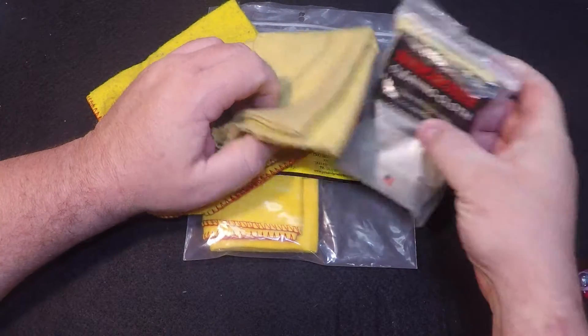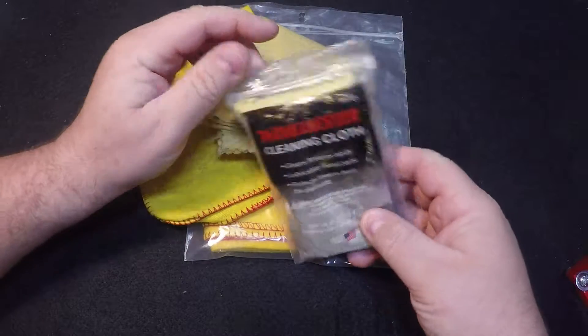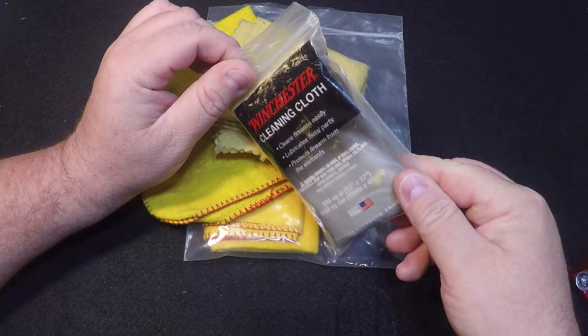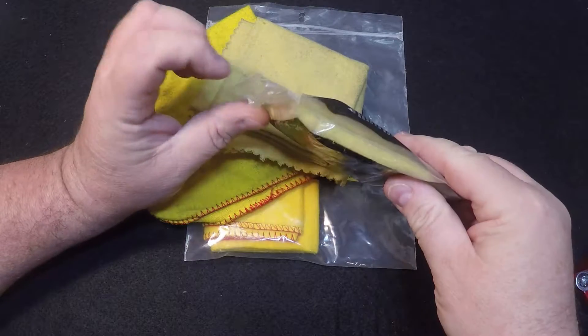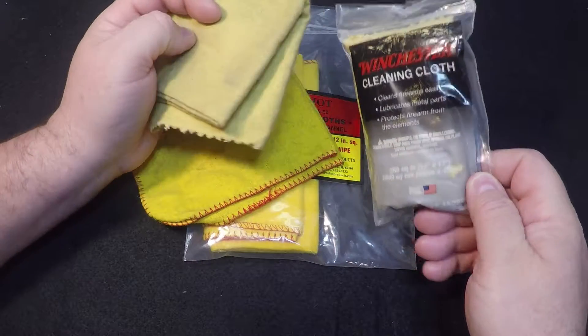I think probably everyone that owns firearms uses these little cleaning cloths. This one here is just a little Winchester cloth — I think I bought that from Walmart. It stays in my nightstand. I use it every couple days to wipe down my firearm before I put it in the holster in the morning.